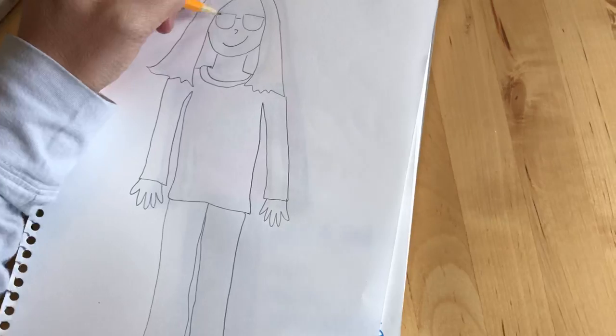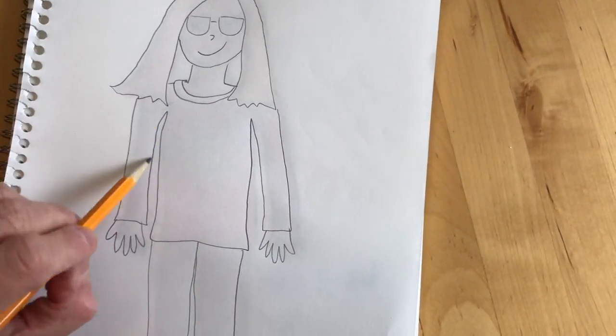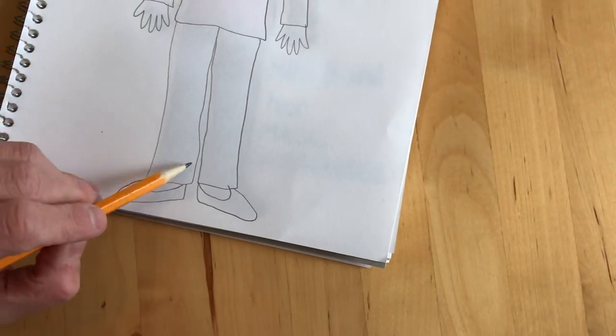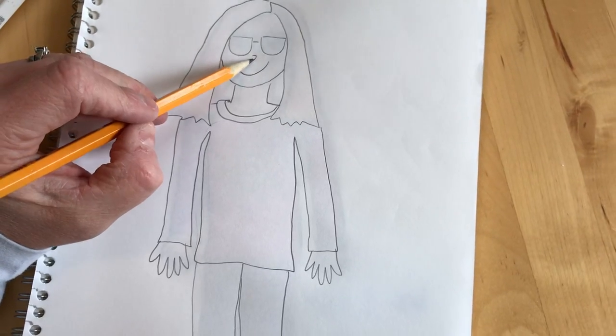So, you're going to draw your head, your neck, your body. Remember the rectangle shape? Rectangles for your arms, rectangles for your legs. And then you're going to add your eyes, your nose, and your mouth.